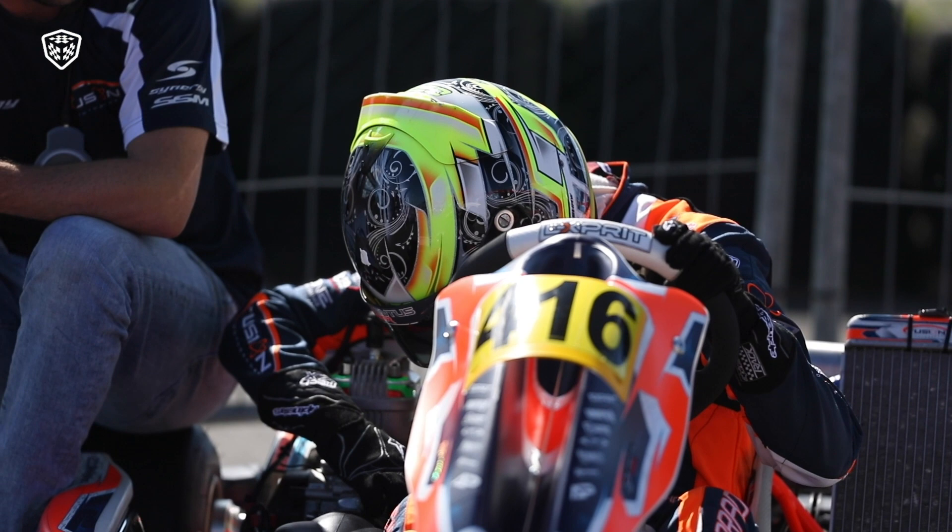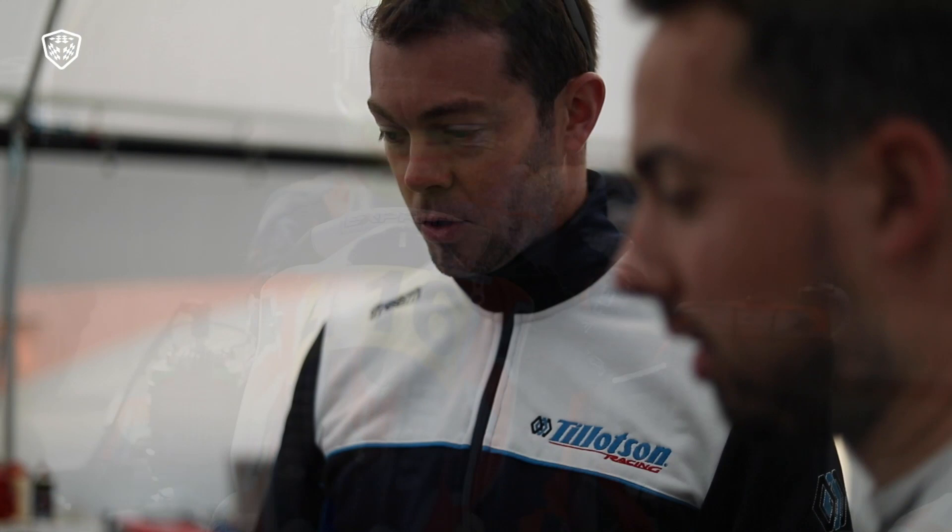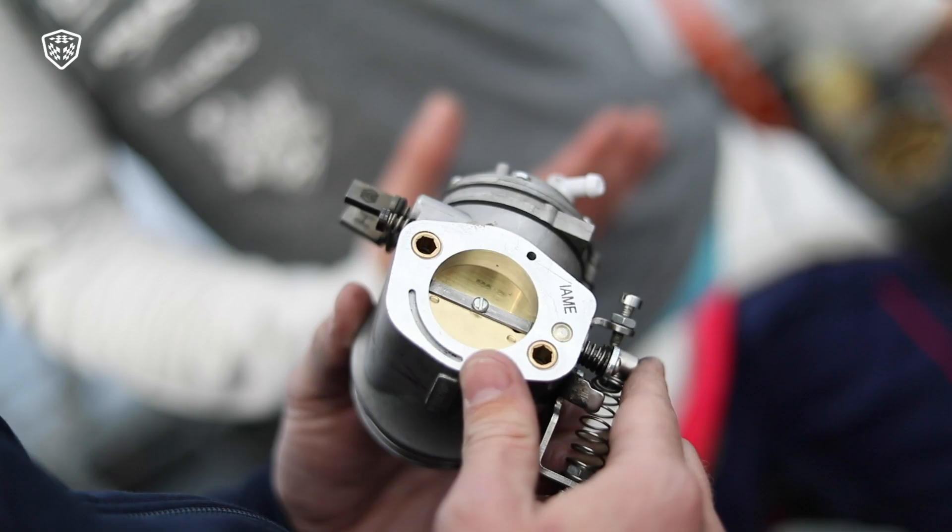For this race, it's the first event using the Tillotson carburetor for the IAMI Super Shifter, which is a butterfly diaphragm version. It's a new carburetor product for shifter engines in general. Typically, they use a float bowl slide carburetor.